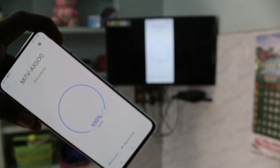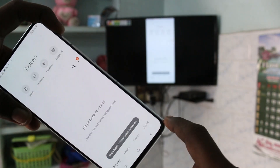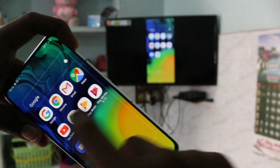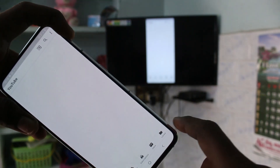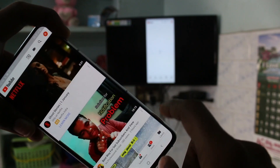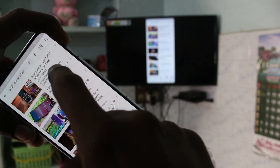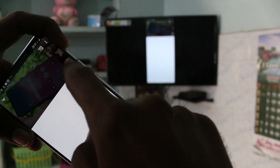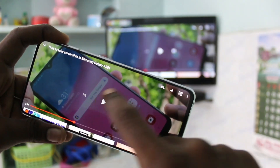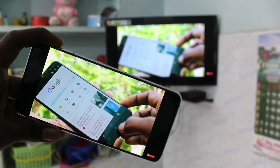Whatever you open on your phone will be reflected on your TV. Here I go to Gallery and open something, then I go to YouTube and play a video. Yes, that video is also playing on my TV — so whatever I open on my phone screen is reflected on my TV.